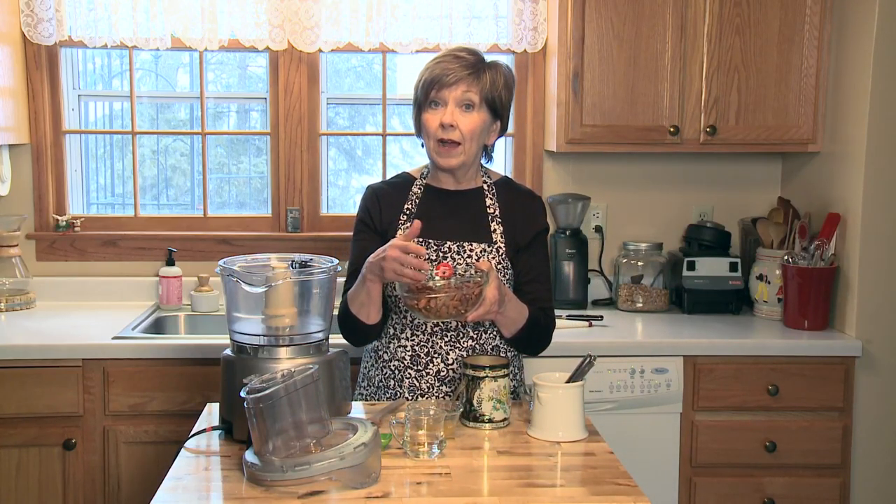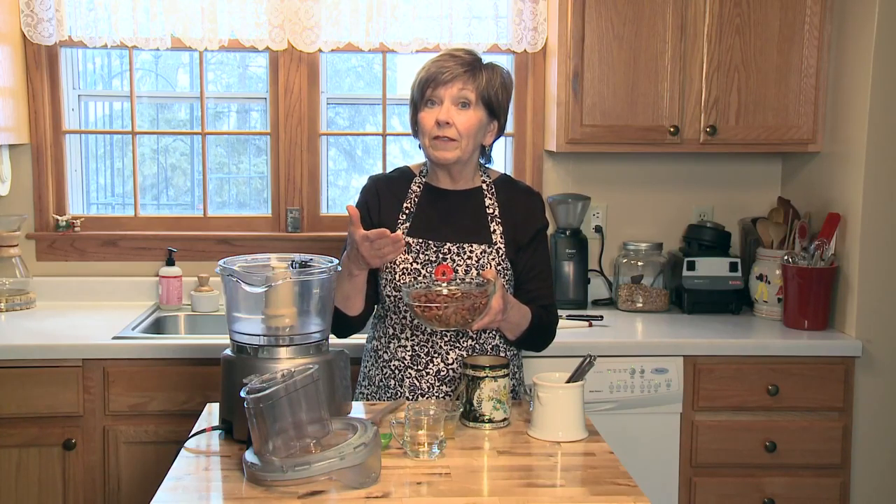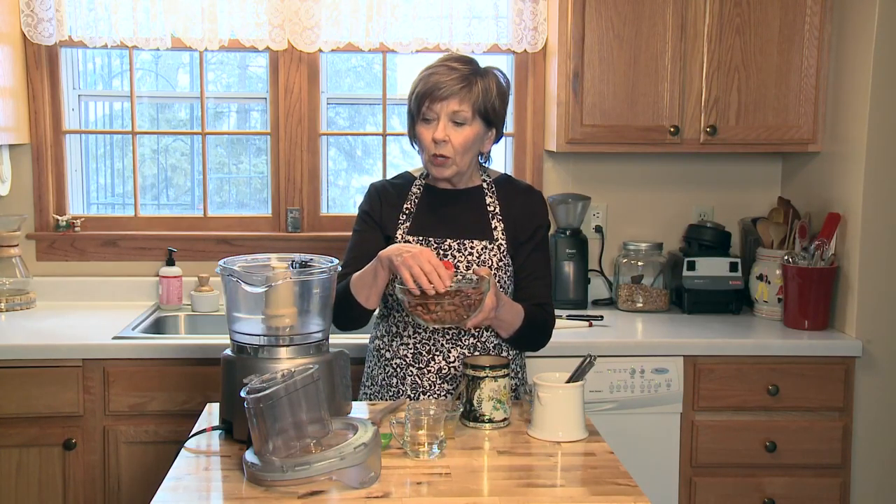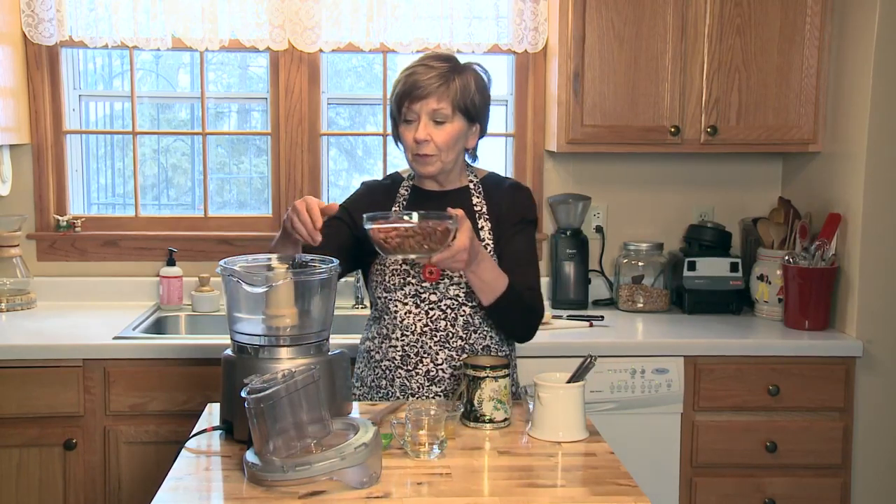I have two and a quarter cups of almonds. You can use raw almonds or you can buy roasted unsalted almonds. I buy them in the bulk section so I save even more money that way. If I get the raw almonds, I just toast them on a baking sheet at 325 degrees for 10 to 12 minutes until you can just smell the fragrance of the toasted almonds. Let them cool a little bit and then put them into your food processor.